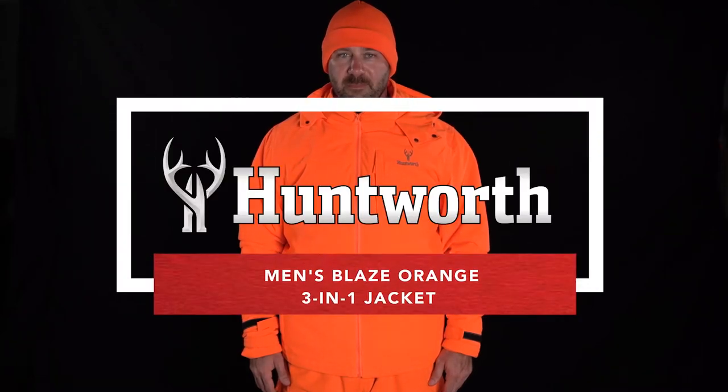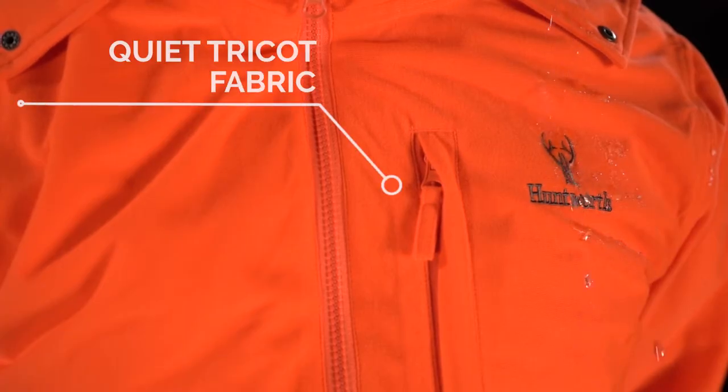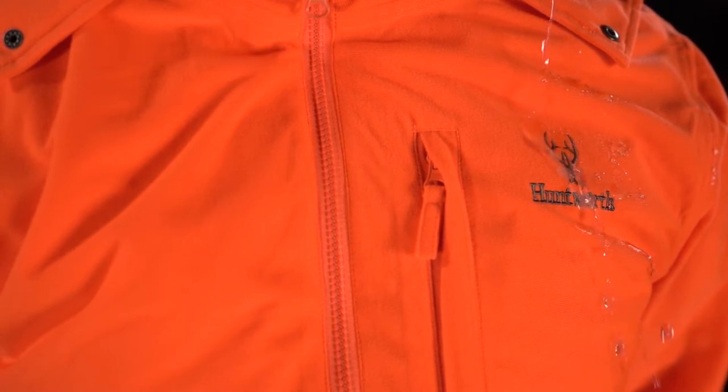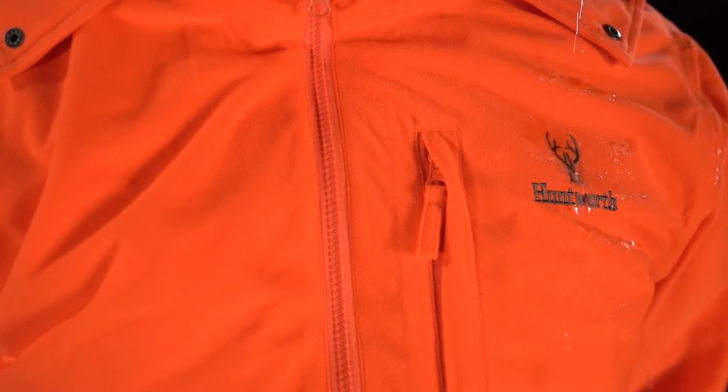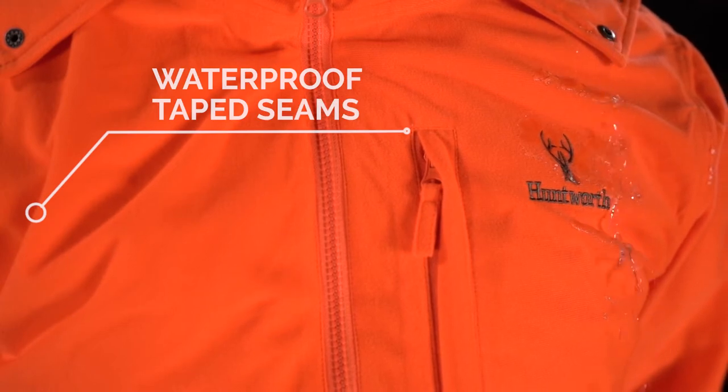The Men's 3-in-1 System Jacket from Huntworth has you covered for all your high visibility Blaze Orange needs. The waterproof outer jacket is made with a quiet Trico fabric, featuring a windproof, waterproof membrane, and 100% taped seams to keep you shielded and dry.